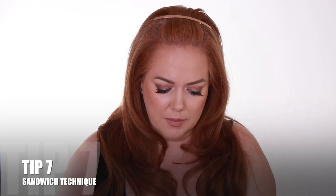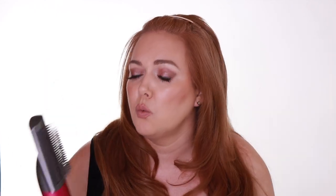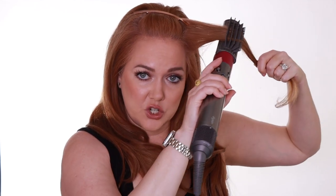The next thing I want to talk about is the sandwich technique. What you want to do, instead of just sending a piece of hair in one direction, is make sure that you're hitting it from every angle. So if I was drying this piece of hair, I would start out by running the brush down, then I would over direct it this way, maybe get it from the front back, until I have it exactly how I want it. I'm really hitting that piece of hair from every single side, making sure that it's evenly dry. Think of it like a sandwich — you're just sandwiching every single section of the hair.